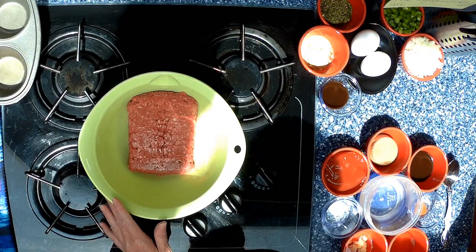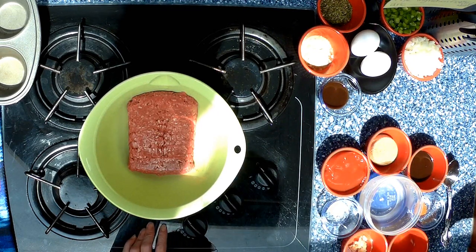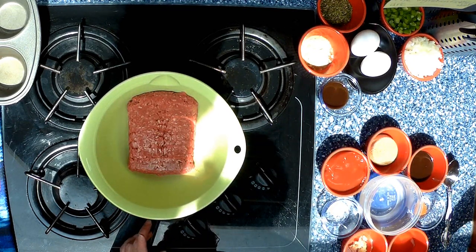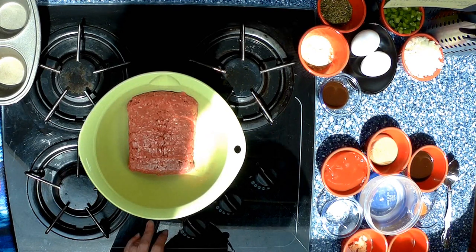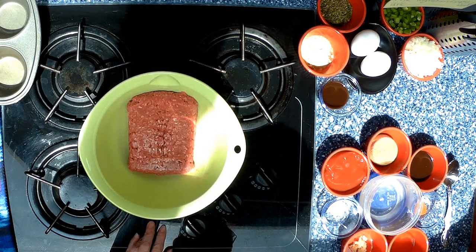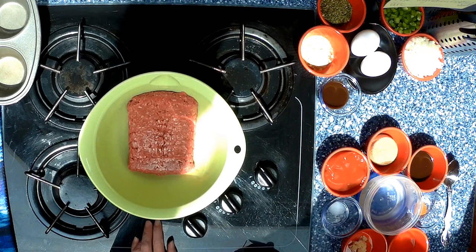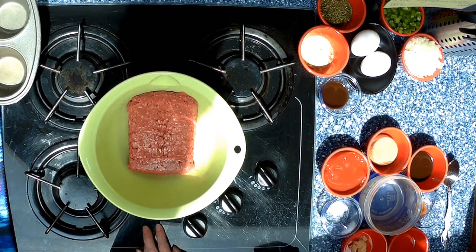For the actual meatloaf itself, the ingredients are going to be one pound of ground beef, a tablespoon of Worcestershire sauce for the meatloaf, a tablespoon of parsley, one green pepper, one cup of white onion — yellow onion is fine also — two eggs, and a tablespoon of dry mustard.